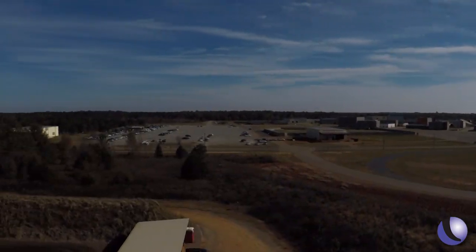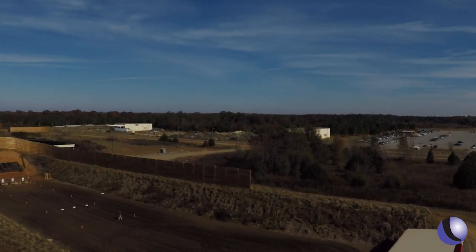We've come to the Guardian Centers right here in central Georgia — an incredible training facility — to put the Delta 5 through its paces. First up, I'm heading up the tower. Let's see what we can hit.